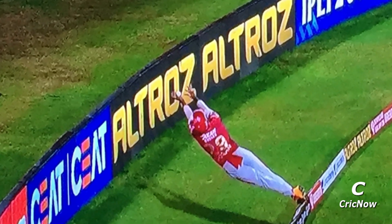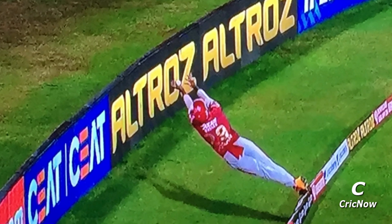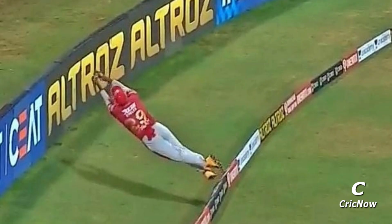There was no chance of a catch there, but Puran has still saved four runs for his team. This is something you will rarely see in any form of cricket.